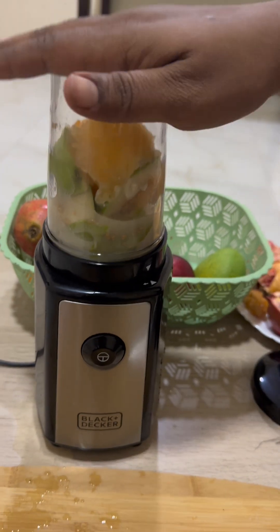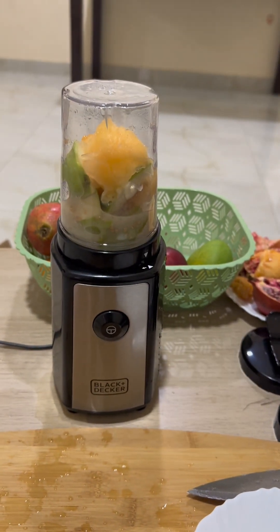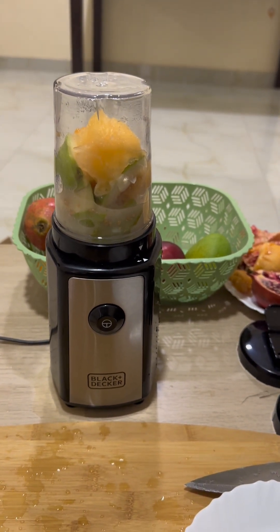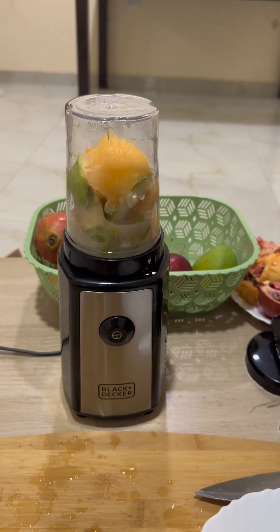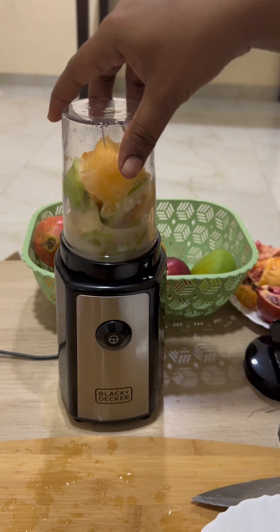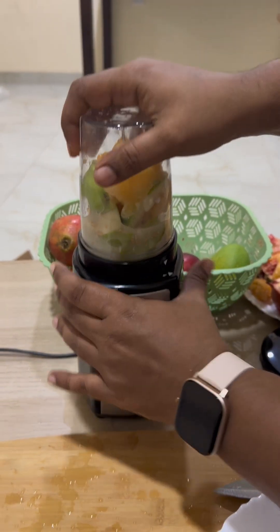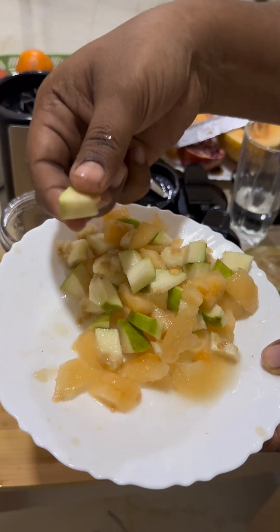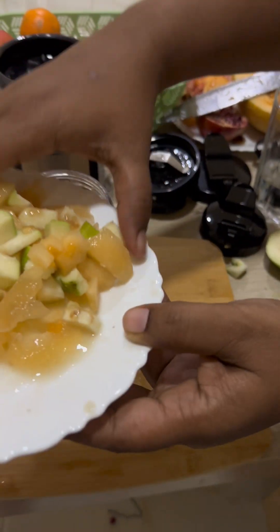It didn't get blended properly. I checked the guide for the blender and it says to cut the fruit or veggies into 1 to 2 cm cubes. So I'm taking it out and chopping it into smaller pieces and putting it back. Now I've chopped it as the booklet mentioned — into small cubes — and I'm going to try it again.